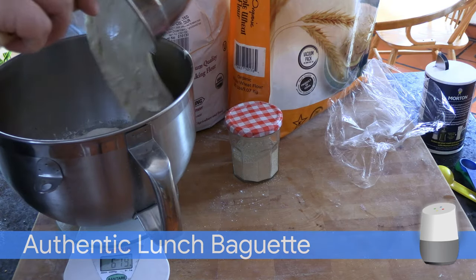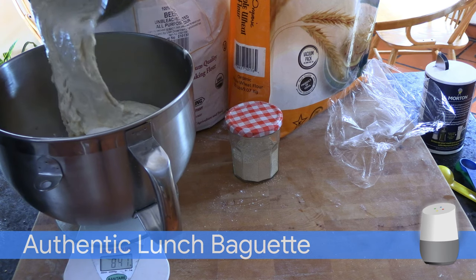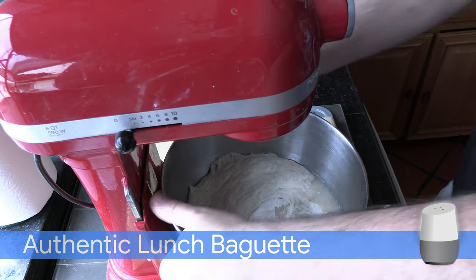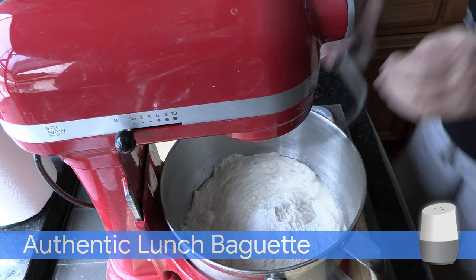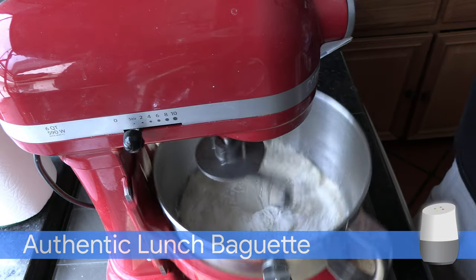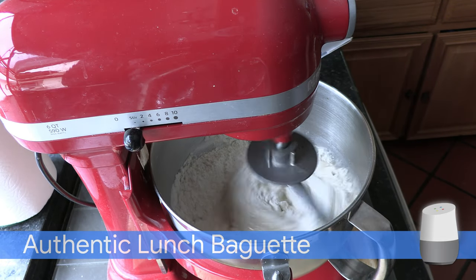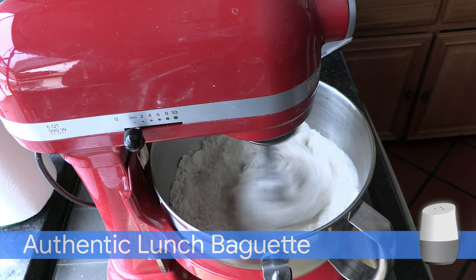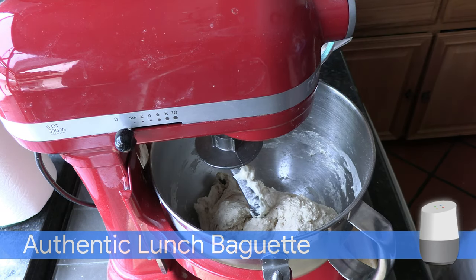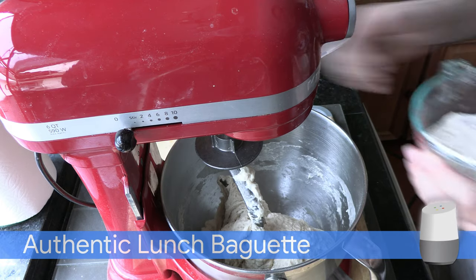Add the poolish and knead for 3 minutes in a standing mixer. When the dough is sticky, add more whole wheat flour depending on the humidity — about 50 grams.